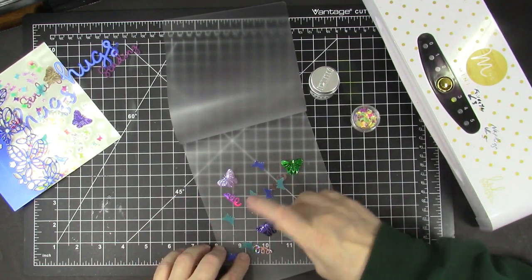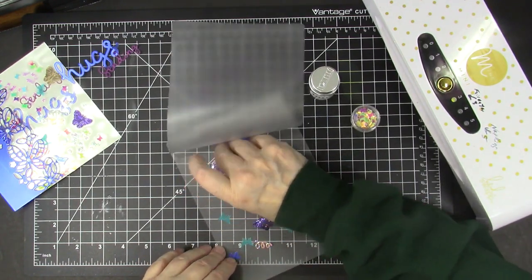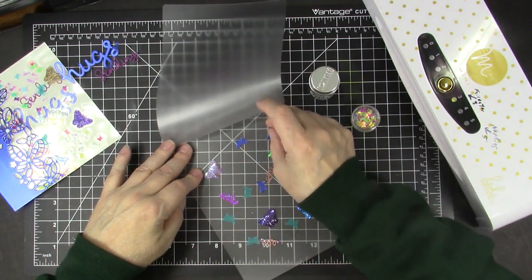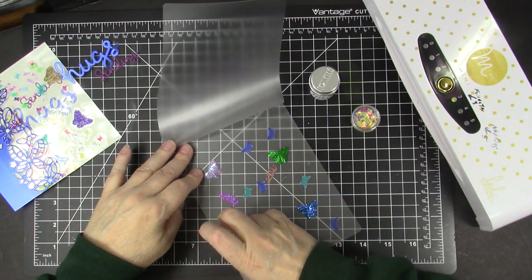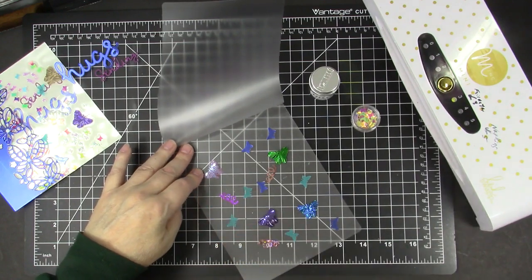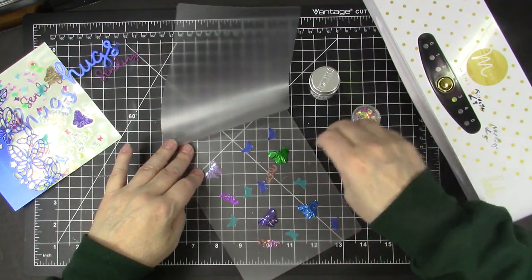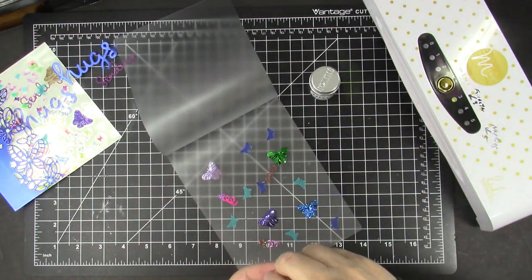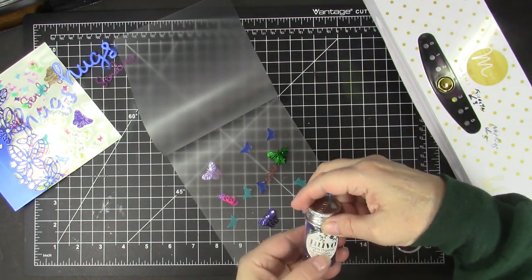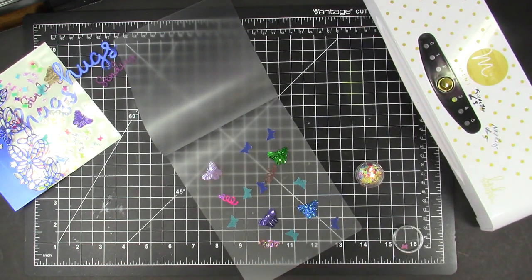I don't know if I need all of these but I'm going to start with what I have and just arrange them in a way that I like. I have some tiny little butterfly confetti - I'm not sure where I got that - and I have some Nouveau purple organza butterflies, which is a confetti from Nouveau. I'm just going to fill in the spaces with these.